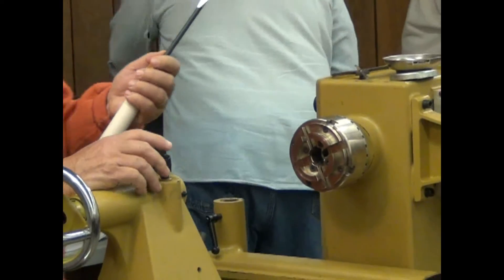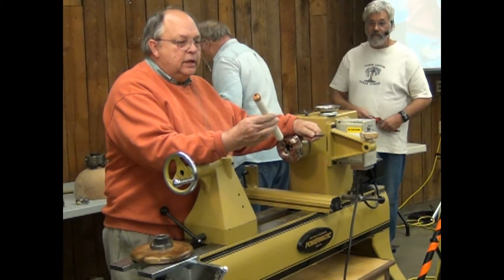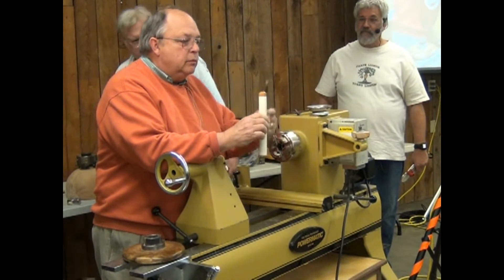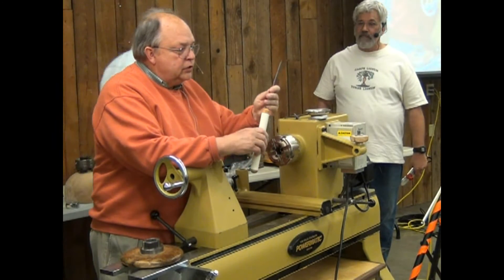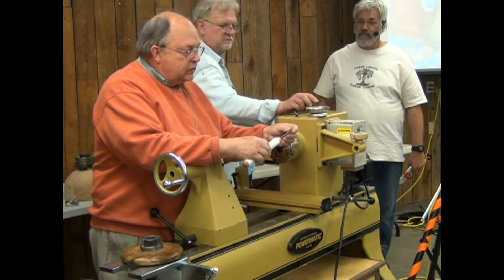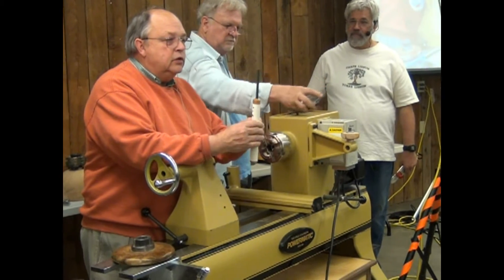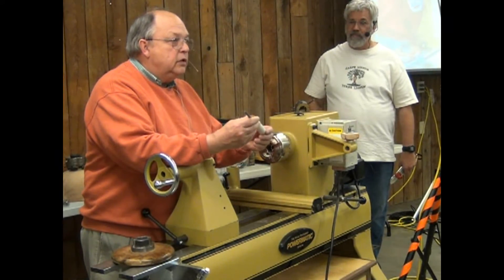Most of you know David Schweitzer. This is a handle he makes — it's a piece of PVC pipe. He threads it, puts a nice little wood top and bottom, and uses set screws. When he's traveling, he slides it back inside, tightens the set screws, and he can use it. It's a nice little handle you can make using PVC.